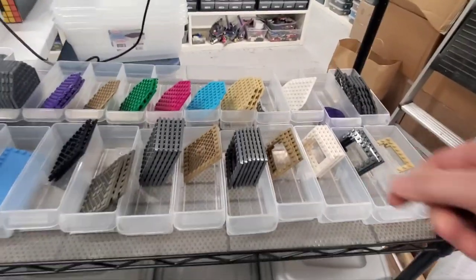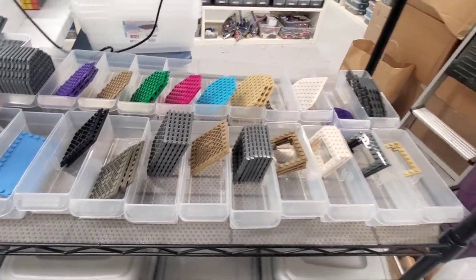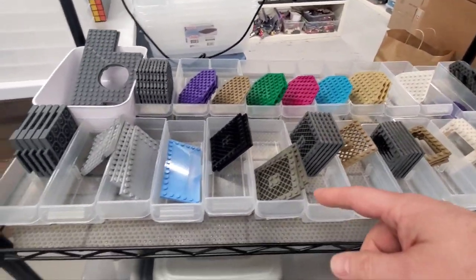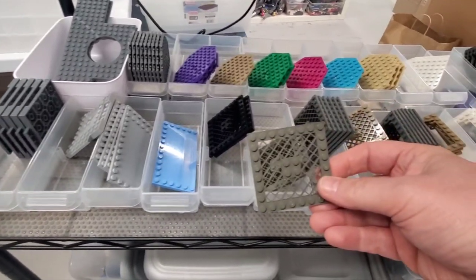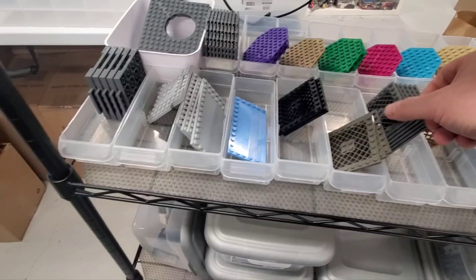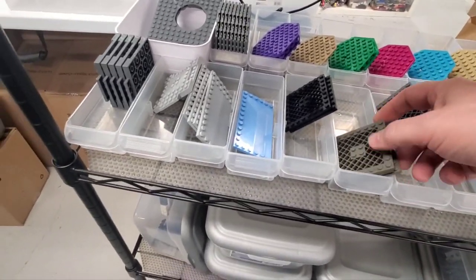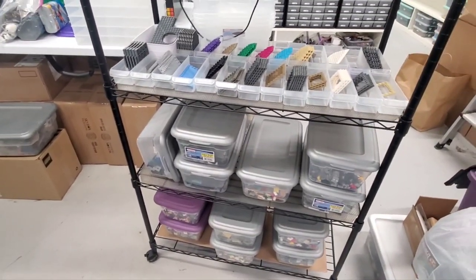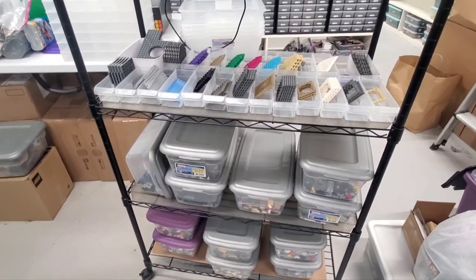There were a couple of different versions of these trapdoor pieces, and I figured that out pretty quickly and got that taken care of. There are technically three versions of these pieces, although I only had two. Essentially, there's this one that doesn't have the hole in the middle and this one that does have the hole in the middle. There is a third version, but I don't think it's very common at all. We're going to probably break for the night and get back to this sometime tomorrow.